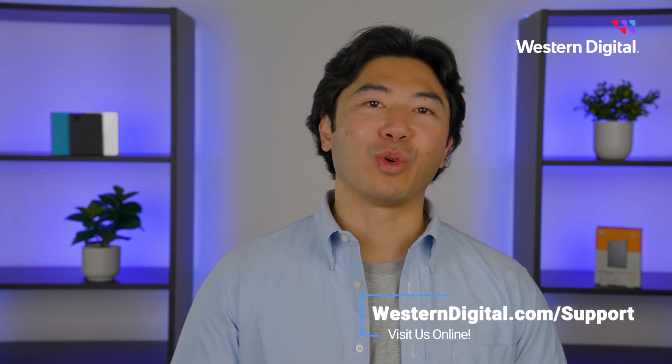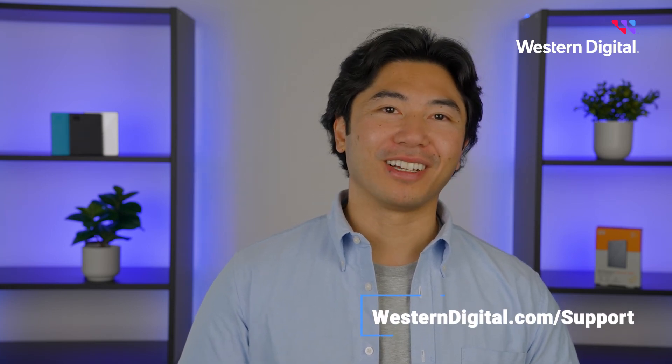And that's all it takes to connect your My Passport portable drive on a Windows computer. We hope this video was helpful. For more how-tos and tips, visit us online at westerndigital.com/support. Thanks for watching.